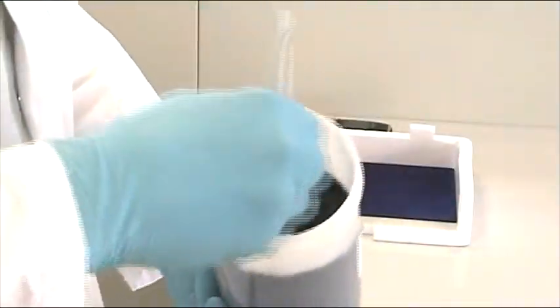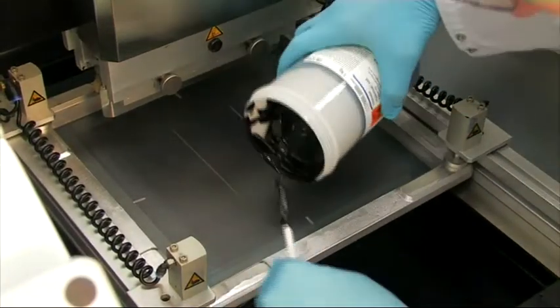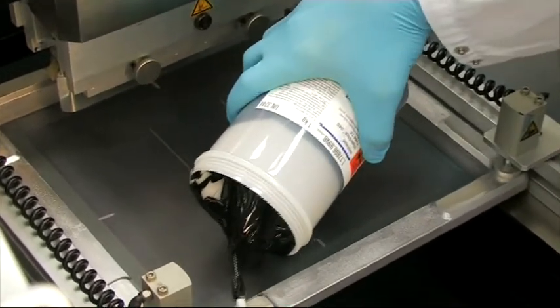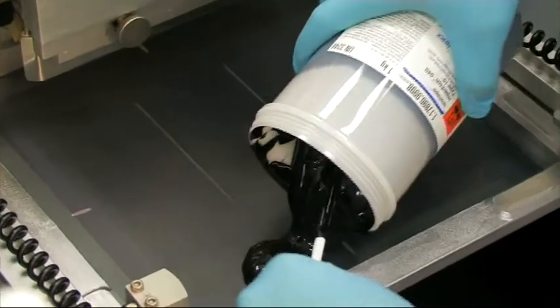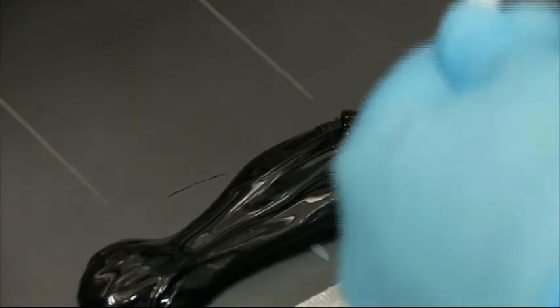Before starting, stir the paste for half to one minute depending on the package size. It is essential to select the right screen and emulsion type as well as a sufficient amount of paste in order to achieve a good printing result. Proper recommendations are available.